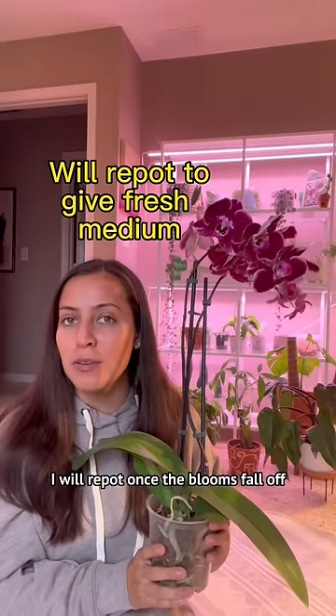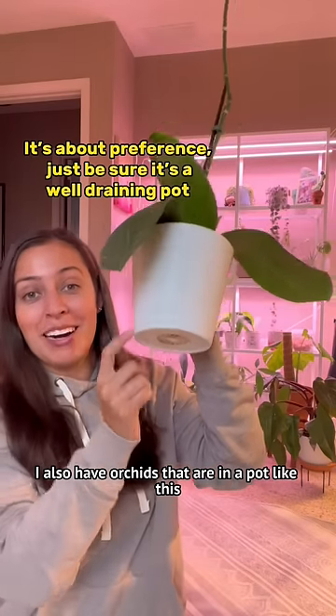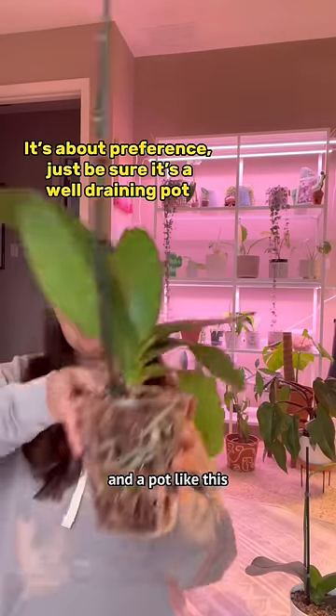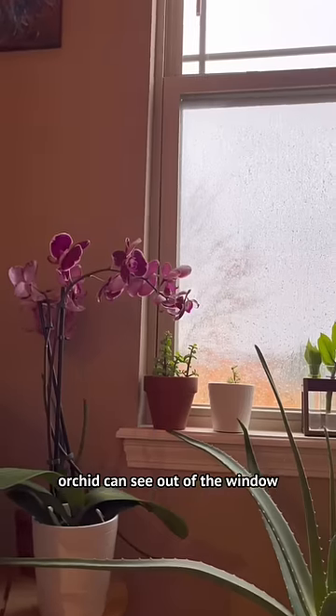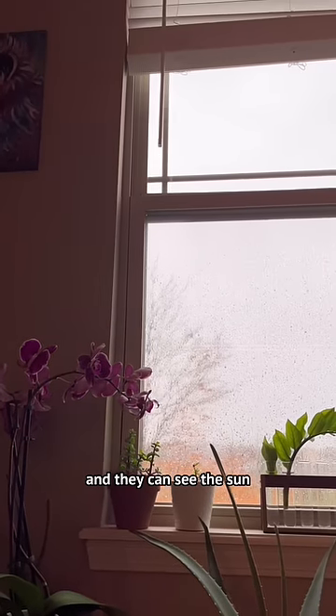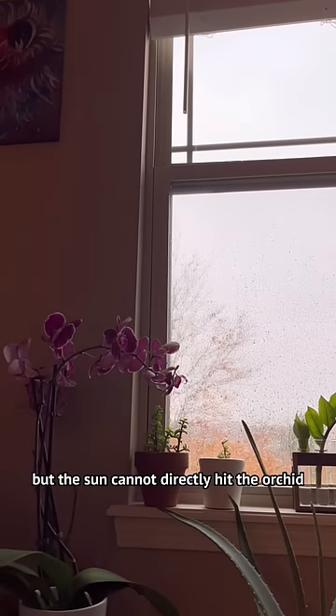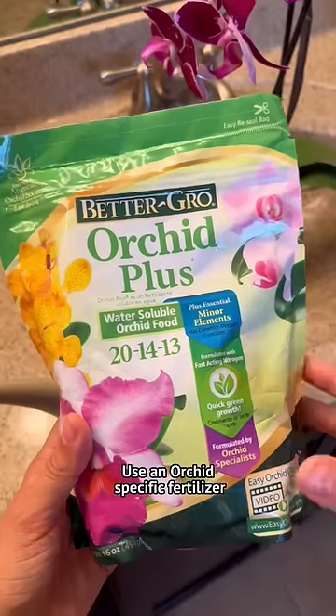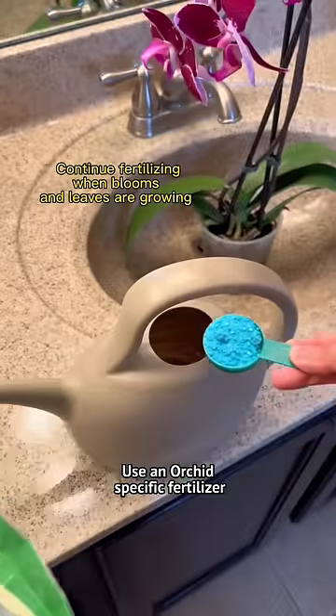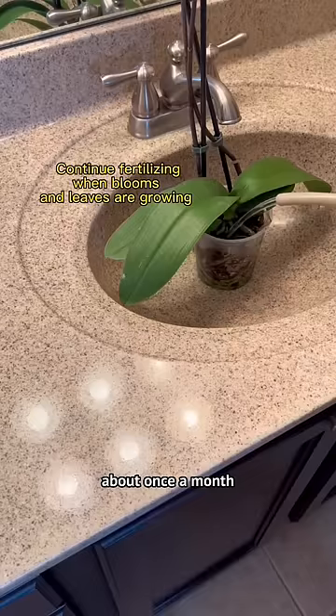I will repot once the blooms fall off. I also have orchids that are in a pot like this, and a pot like this. Drainage is important. Give bright indirect light — the orchid can see out of the window and see the sun, but the sun cannot directly hit the orchid. Use orchid-specific fertilizer about once a month.